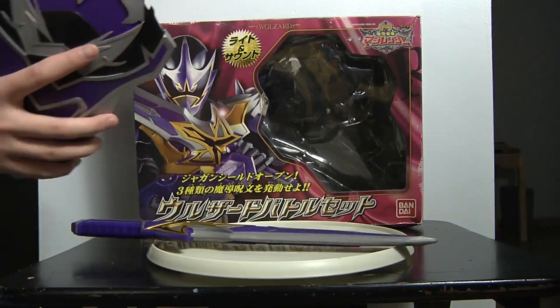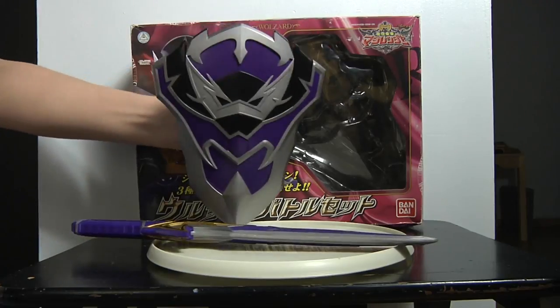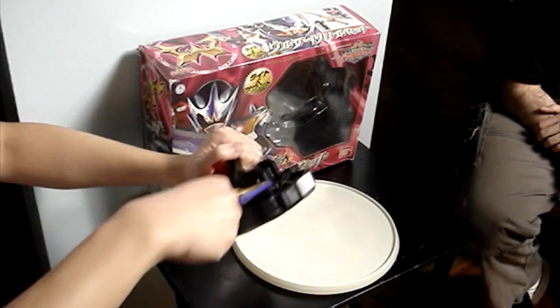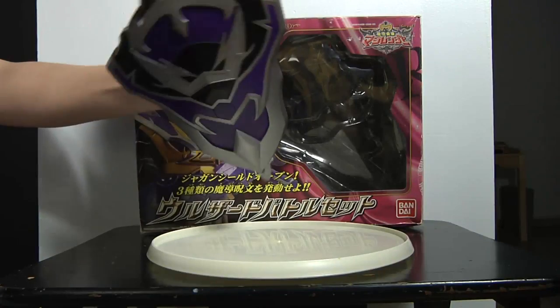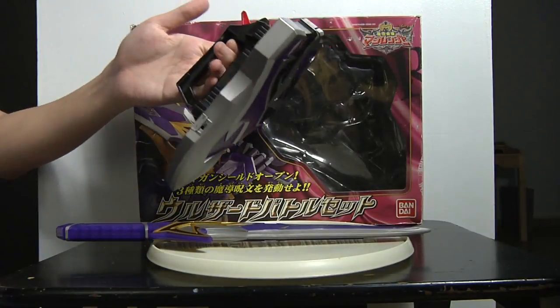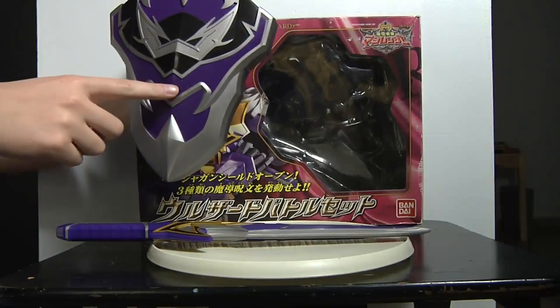And we have the shield. As you guys can see, the shield is really small — it isn't that big, which is its only drawback. You can put the sword inside the shield if you want to pose it that way, or have it outside. And it has lights and sounds — there are switches right here, so we just press them...